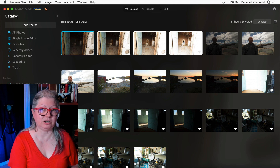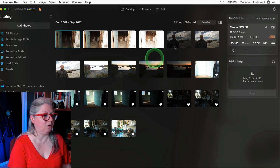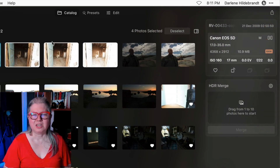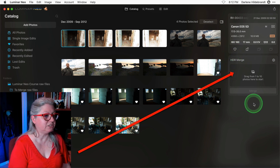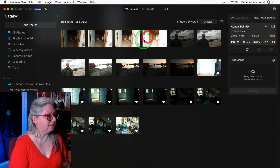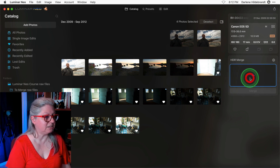I'm going to grab these four images. If you haven't already updated your Luminar Neo, make sure you do so because then you'll see this side panel that you can toggle on and off. If you want to learn more about Luminar Neo update 1.2.0, there's a video on our channel about that — you'll find a link in the description. To get started with the HDR merge, once you've installed it the panel is here, and you just select the images you want to use and drag and drop them into the box.